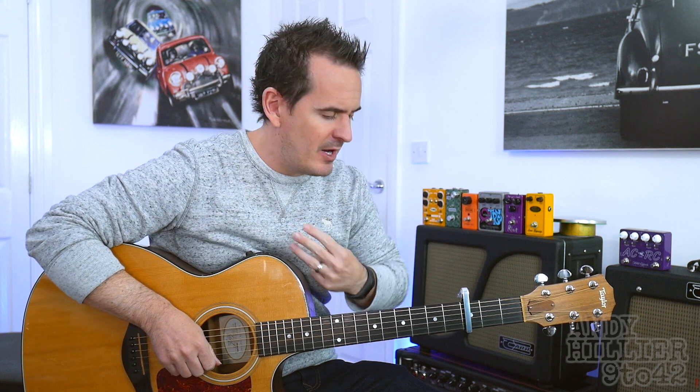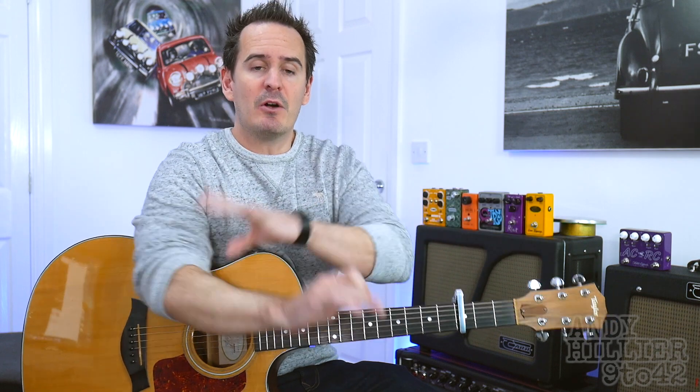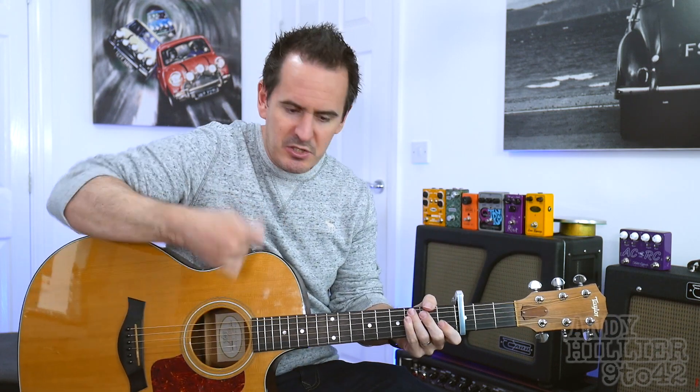We need to put a capo on the third fret. It's pretty easy because it's just open chords with a capo on the third fret. So let's get down to it — I'm going to teach you how to play the chords first and then I'll teach you the sort of picking type thing.